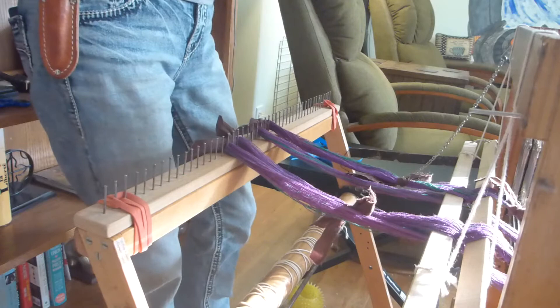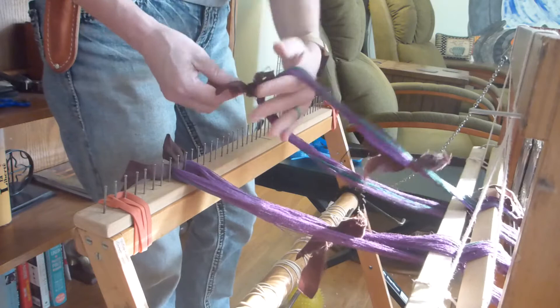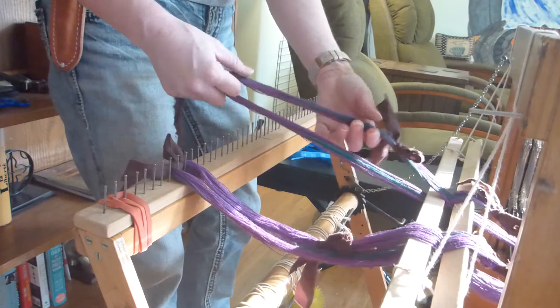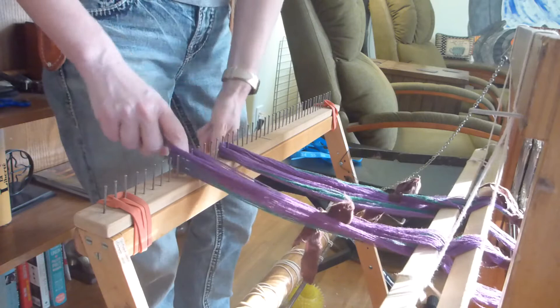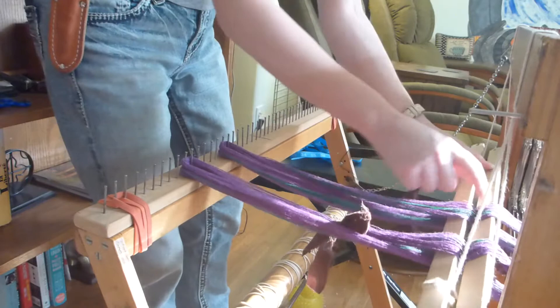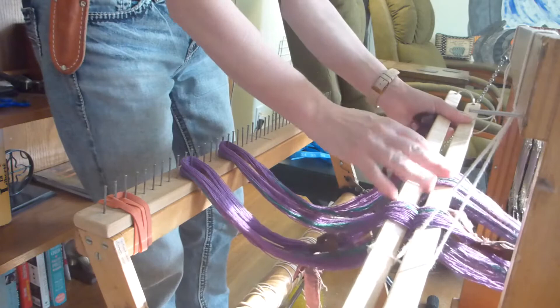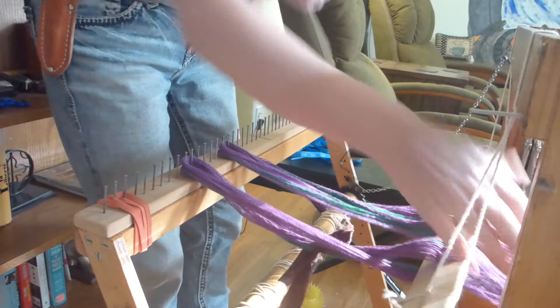Make sure that you can pull it down in — I have some other bits just so that I have some working room. Once you have that set, keep your fingers through so that you're not losing any of your cross, and then remove the end pieces like so. Once you've got that, you can undo the rest of the cross. The leash sticks are holding the cross where it needs to be so that you know exactly which string comes next when you're threading.